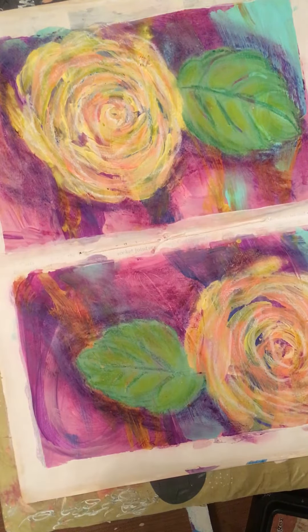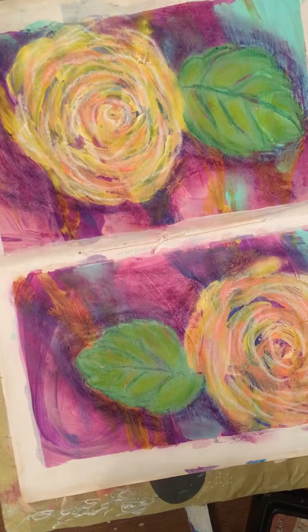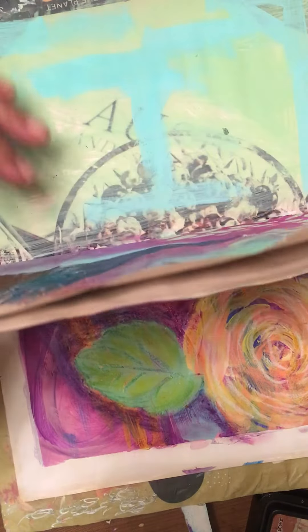Hi everybody, I'm just coming back on to show you I finished up the roses for the hundred days of no plan just art that Laurie Richardson Haley's doing. The other day she did a thing with scraps — she found a shape in there and then kind of painted it.